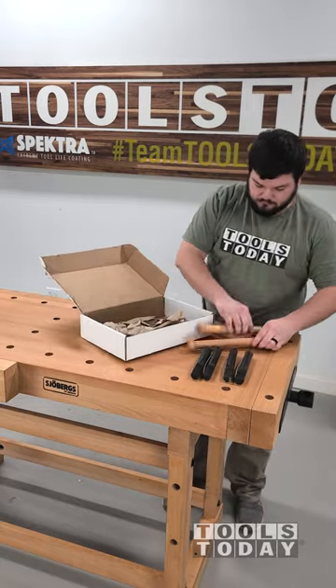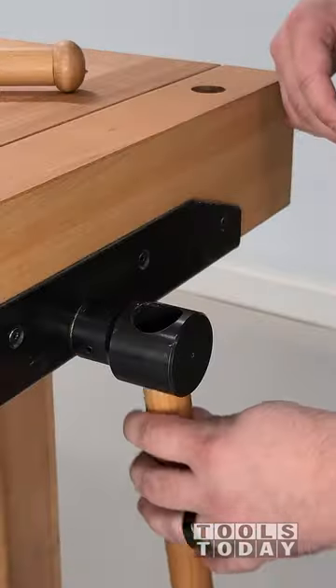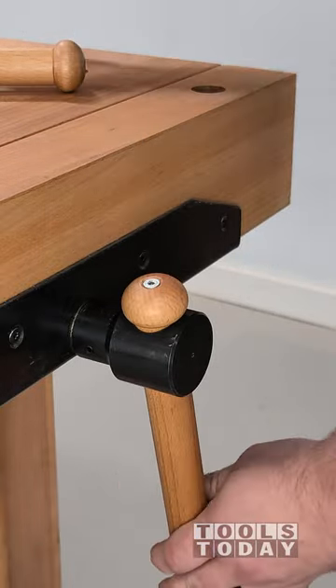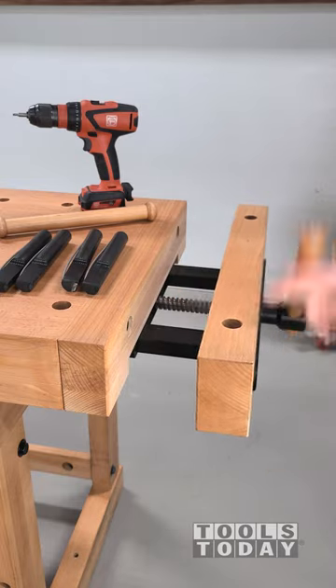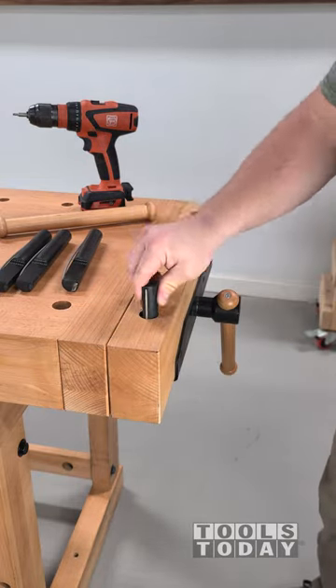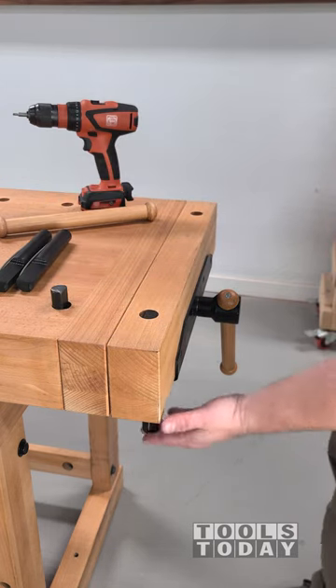I'm super excited to add this Showberg's Elite Workbench to the shop. A traditional woodworking bench is something that I have always wanted but have never had the time to make, and this certainly fits the bill. It has a four and three-eighths inch thick top and is definitely heavy enough to not move while planing.